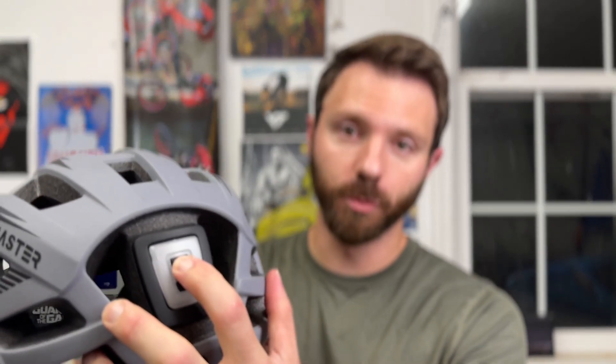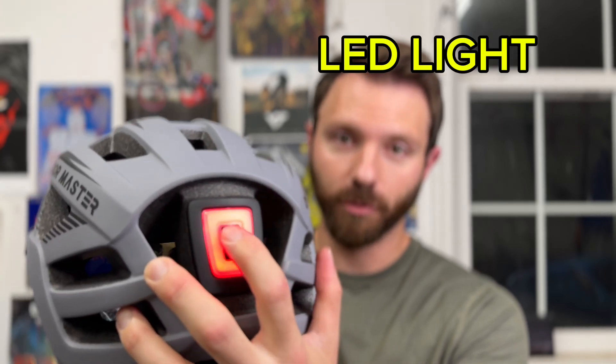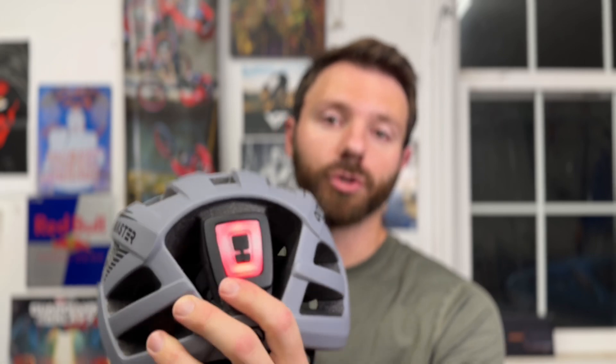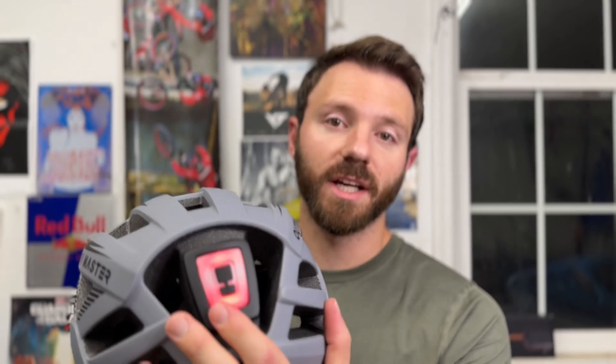The second feature that really makes this helmet stand out is a safety feature I can 100% see myself using: on the back of this helmet you have a super bright LED light. It's got several different modes and it's rechargeable — the helmet does come with the charger for this light. It's a great safety feature so people can see you in low light or dark conditions. This makes you visible to cars and traffic to help keep you safe.